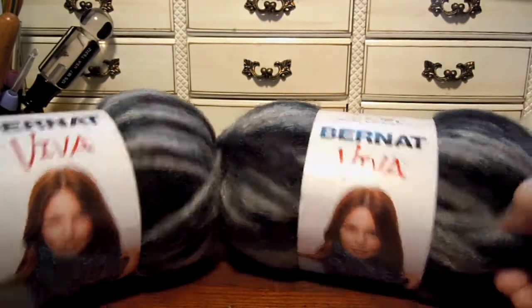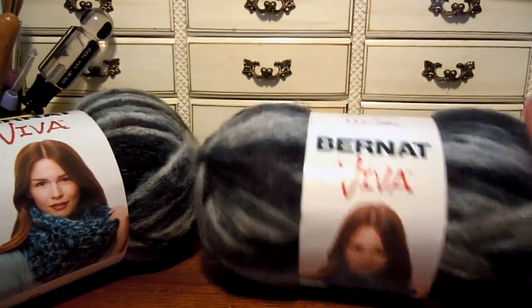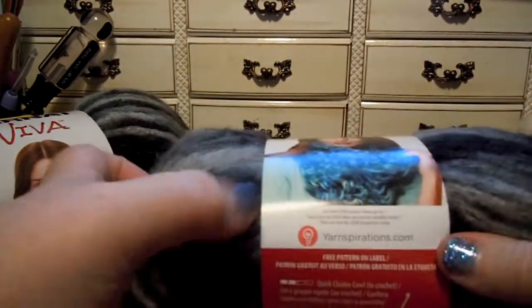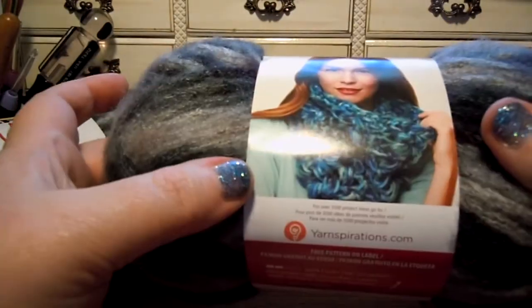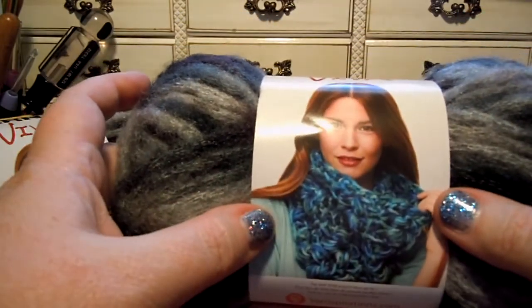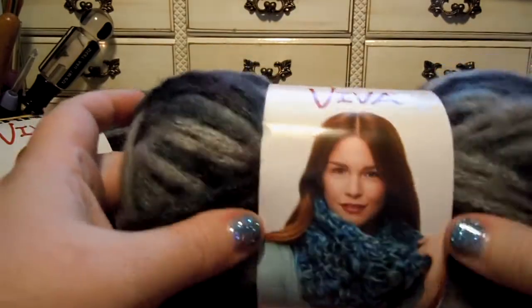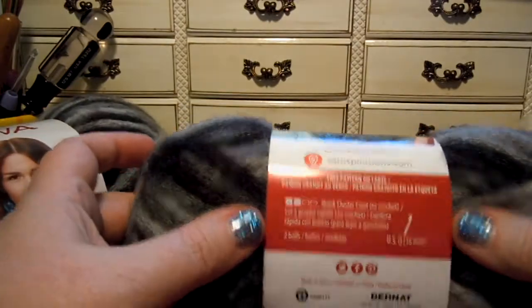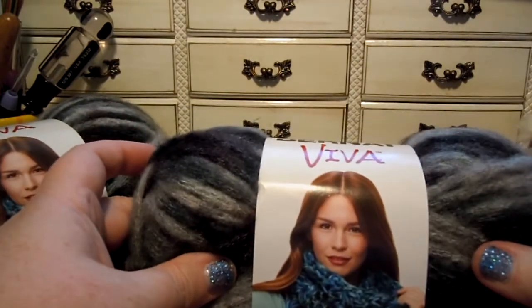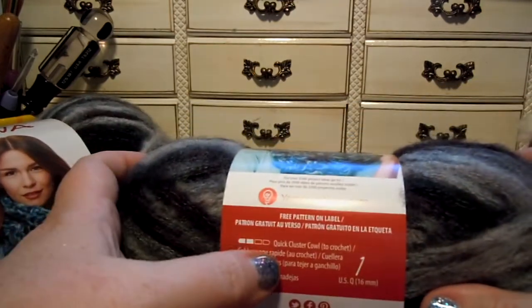We're going to take a look at Bernat Viva yarn, another new super bulky yarn by yarnspirations.com. There's a pattern on the website for this really pretty cowl — you need two skeins for it. You can also find several other patterns on the Yarnspirations website. That one is called the Quick Cluster Cowl.